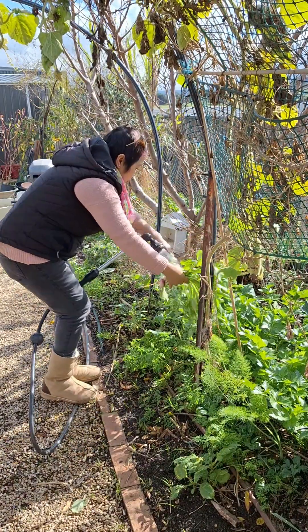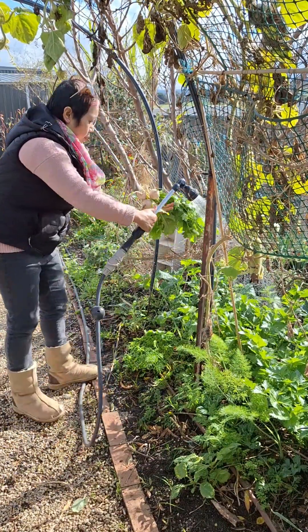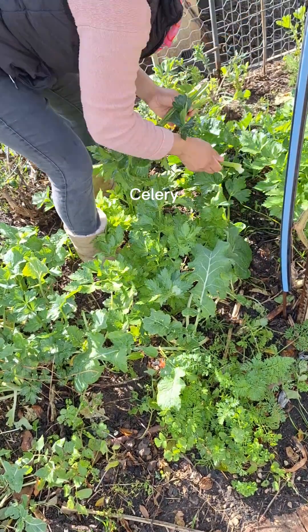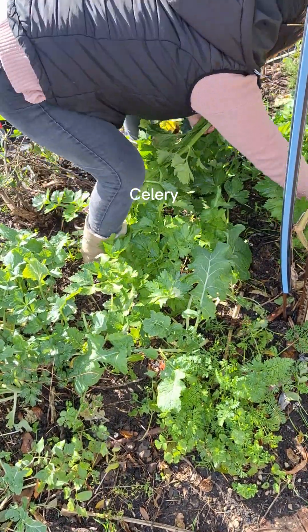I need to put a bag of water on the top. I got a bag of water, so I cut the bag.